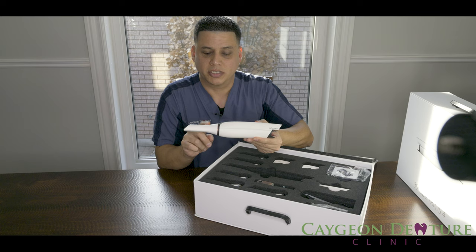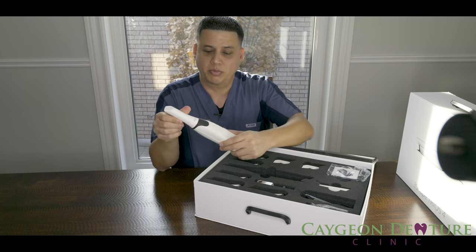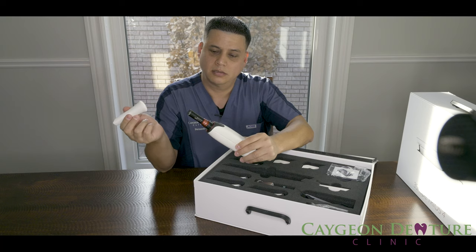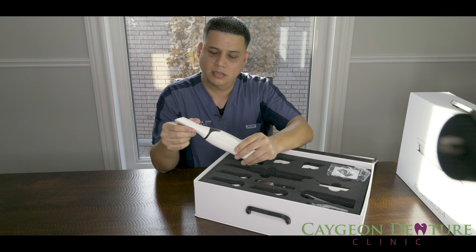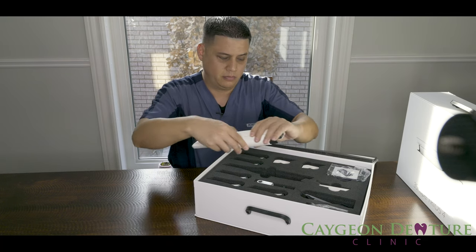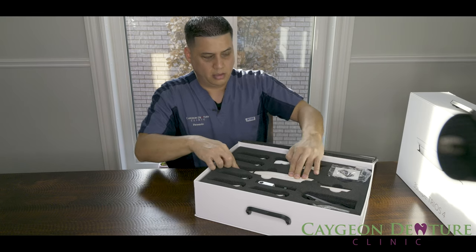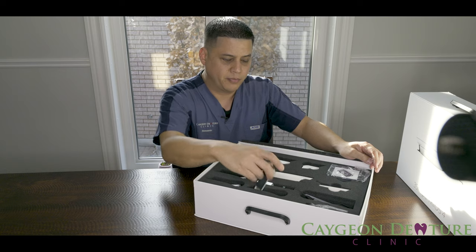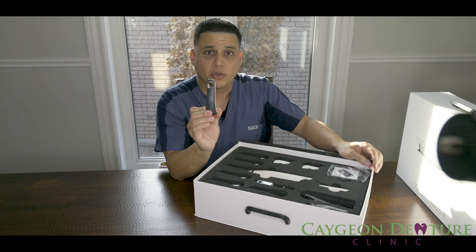It does come with a protective tip — you just click it and there it is. It comes with five intraoral tips.